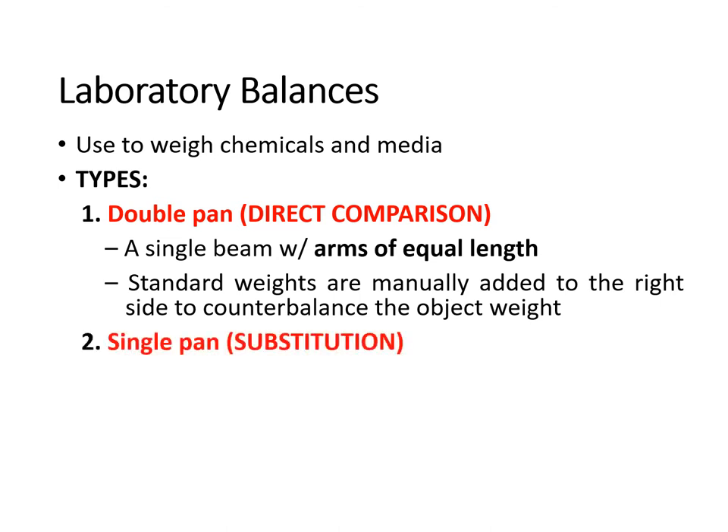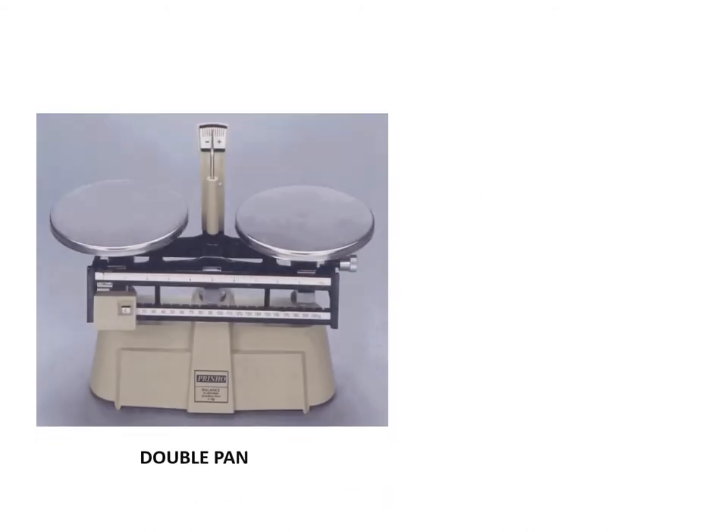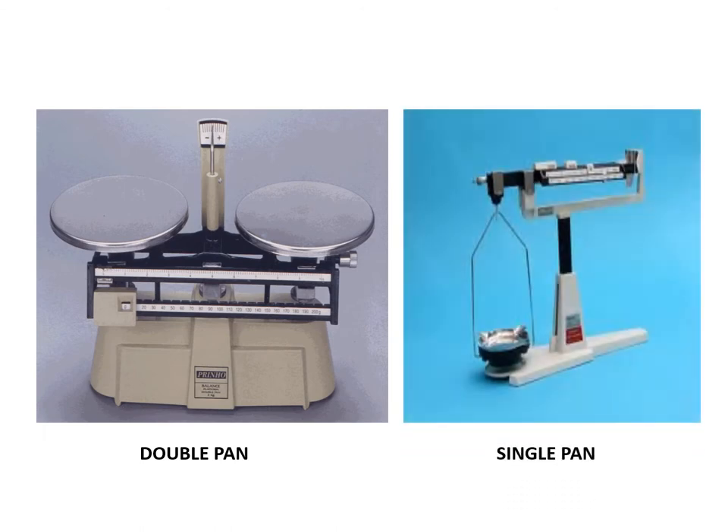We also have another type, the single pan, which is used for substitution. The arms are unequal in length and the object is placed on the short arm pan and a restoring force is mechanically applied to the other arm until the indicator is balanced. The double pan has arms of equal length, while the single pan has arms of unequal length and contains only one pan.